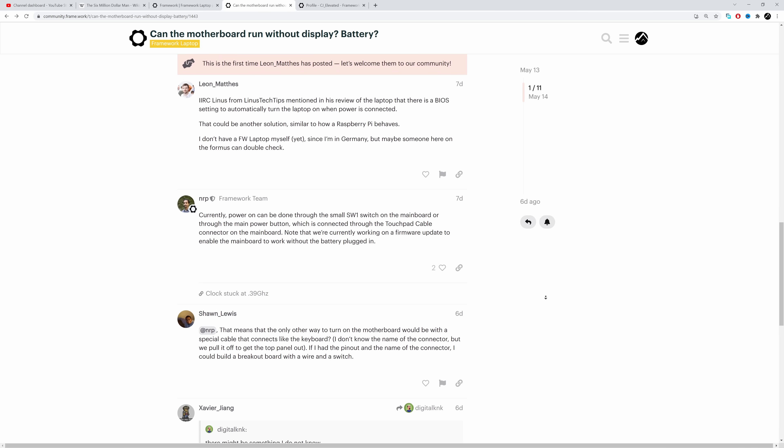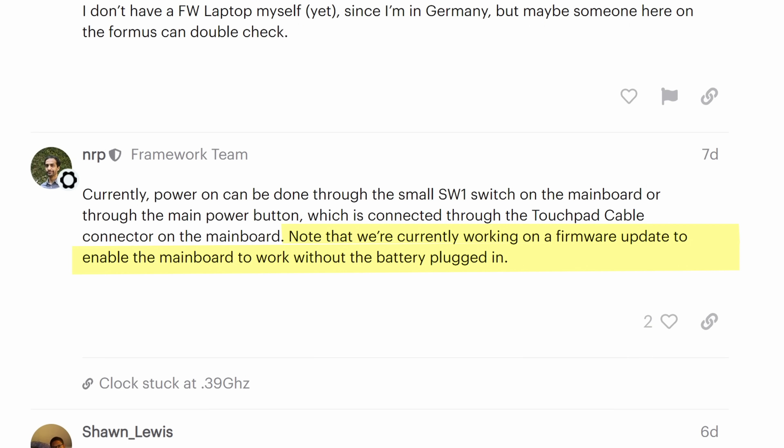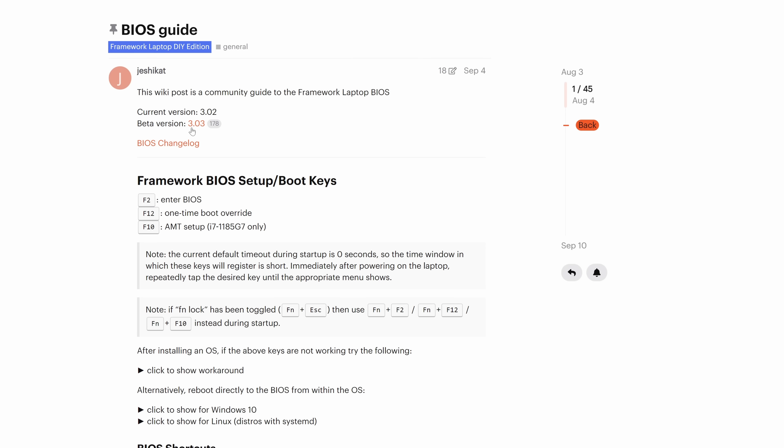I pre-ordered my Framework the next morning. But then just last week, five months later, Nirav posts this note: 'We are currently working on a firmware update to enable the main board to work without the battery plugged in.' Wait — what? Now you're saying it doesn't work, five months later? I'm confused and potentially very disappointed. I guess the only thing to do is pull the main board and test it. I have installed the beta firmware on this, but that firmware update predates this post, so I don't know.